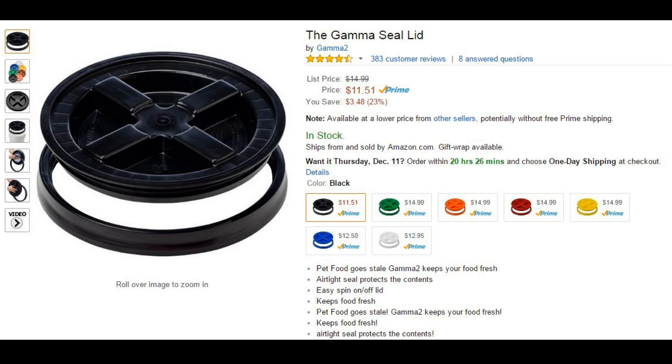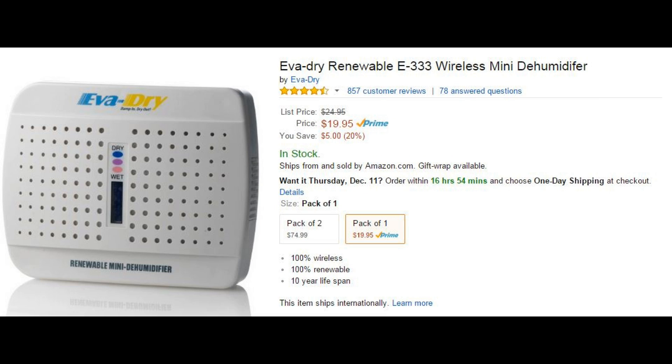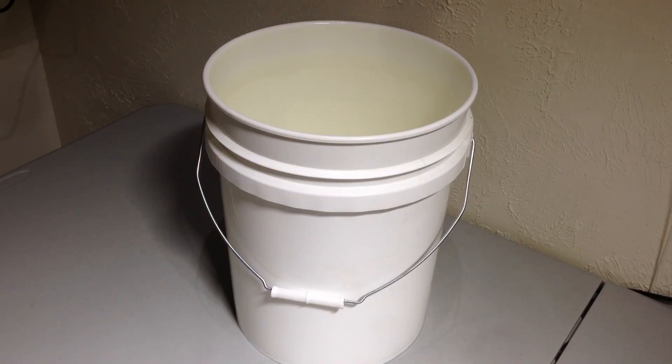To create this filament sanctuary of dryness we're gonna need some supplies. First off we're gonna need a bucket and a lid to seal off all the moisture from outside, and we're gonna need some type of desiccant or dehumidifier. The one I got is really big — if I was to do it again I'd get the smaller one, it would be a lot better and you can fit more rolls inside the bucket. And if you want to get really fancy you can get a weather station that tells you the humidity inside the bucket.